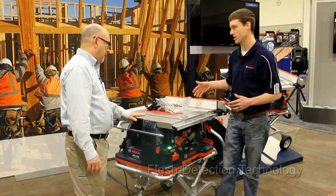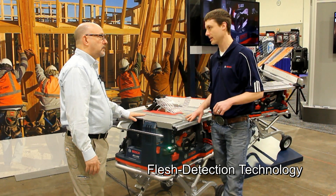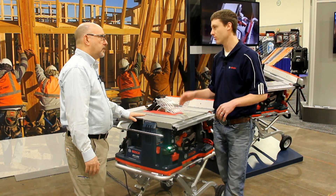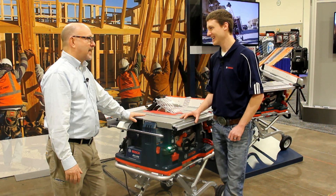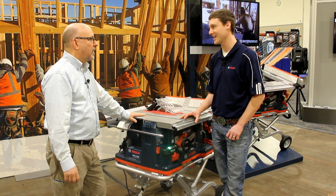This does have flesh detection technology. We call it the REAX with active response technology. Upon user contact with the blade, it will retract the blade under the table with no blade damage. It's very, very fast — milliseconds. You couldn't see it; it's the blink of an eye.